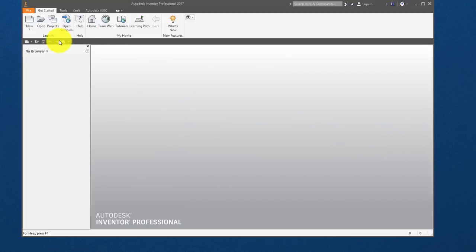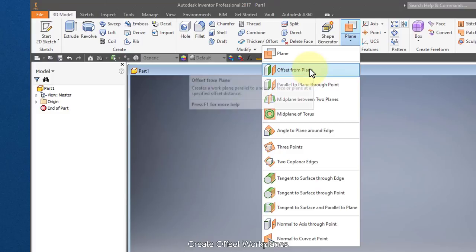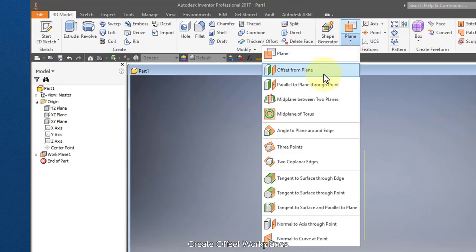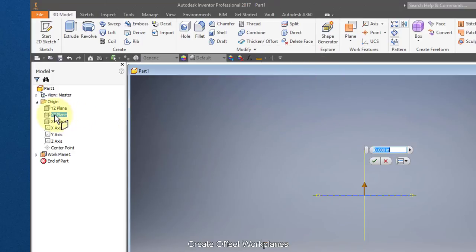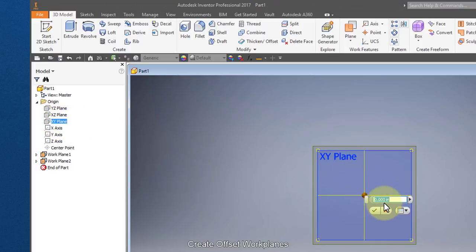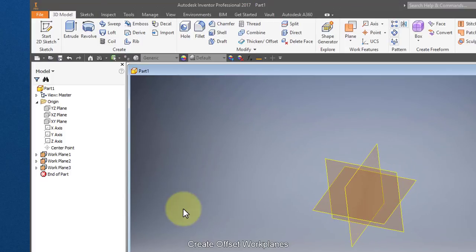Start out by going to Inventor and creating a new part. I'm going to create work planes and create offset work planes. We're going to duplicate the XY, set the offset at zero. Create another offset work plane, offset to the XZ, set the offset at zero. And one more, an offset work plane, offset from the XY plane, set the offset at zero. Now you'll see we have three work planes.